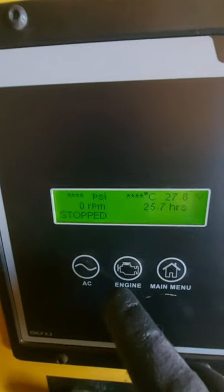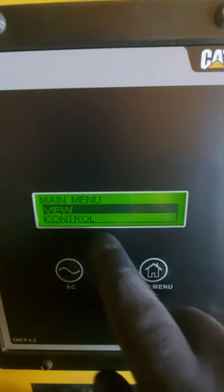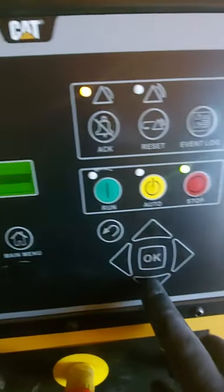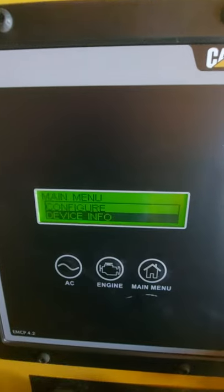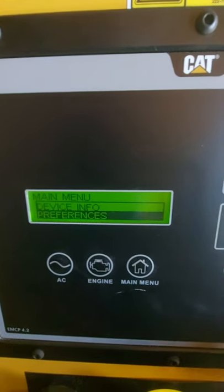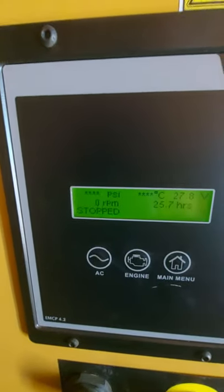So, quick demonstration now. We've got a main menu — if you push that it'll take you to the main menu screen. You can use these up-down arrows to scroll up and down. Now you guys on site purely just doing checks don't really need to be worrying about the main menu. Just look at your engine checks.